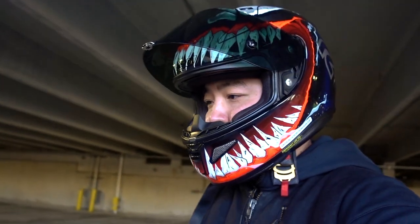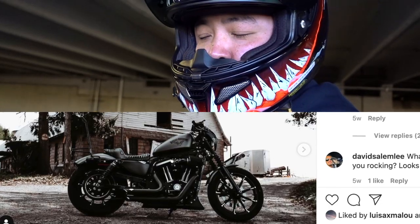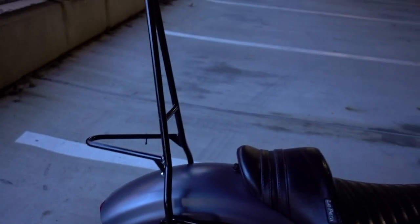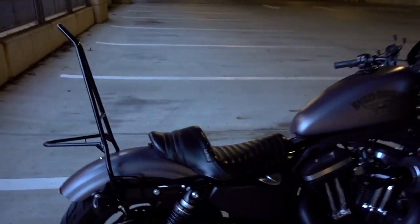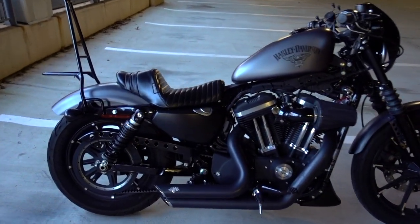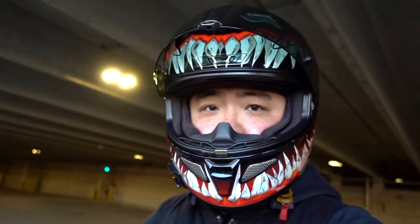I wanted to talk a little bit about something that I get asked a lot on my Instagram and a couple of times on my YouTube channel. People seem to want to know where I got this sissy bar from. I personally really like the sissy bar that I have here just because I wanted something that was really tall. This one had a very different look than most of the sissy bars that I've seen.